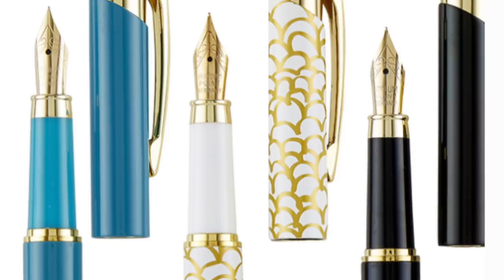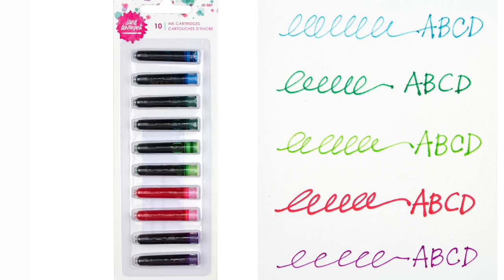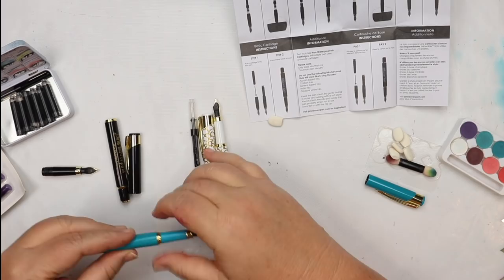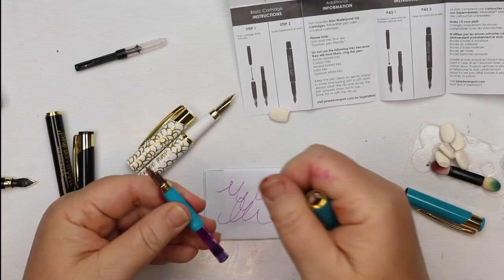The pens fit the standard universal cartridge, and I do have sets of bright colored cartridges for you to use. If you have another fountain pen that accepts the standard cartridge, you can use these in those pens as well. You can swap between cartridges before they're fully used up — just keep in mind you'll need to store them upright and potentially seal them somehow, though it won't hurt the pen.